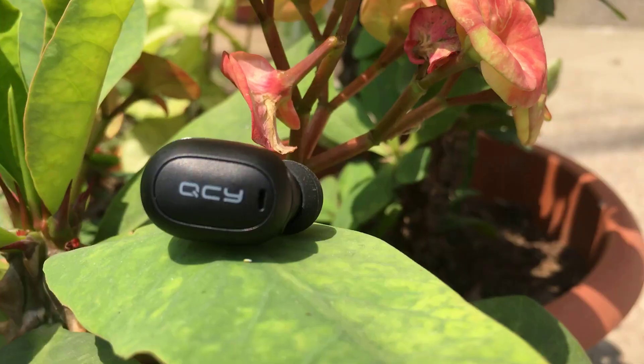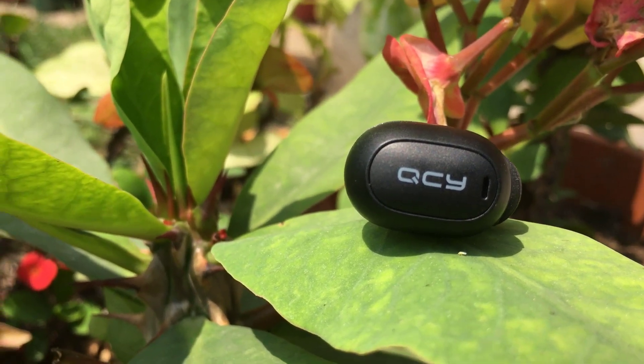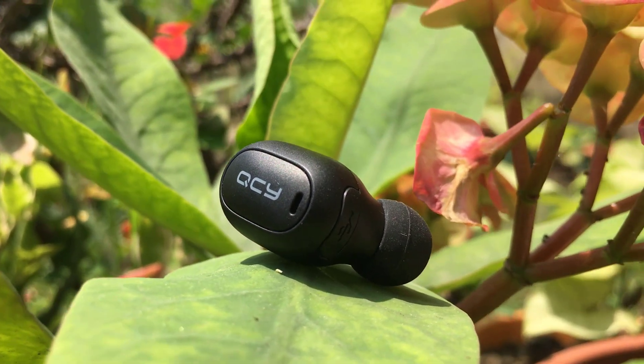It feels perfectly comfortable to have on. I want to say the overall build and comfort is good for the price. The conversation quality and microphone performance have been tested and they work well.